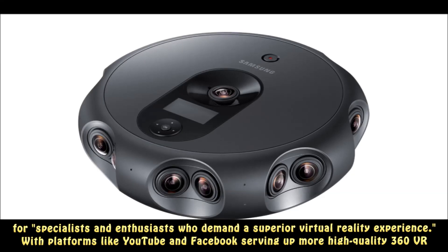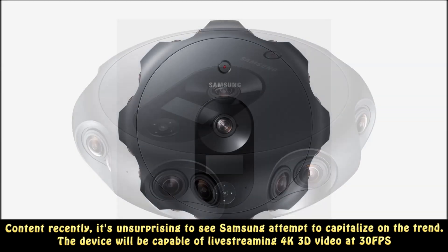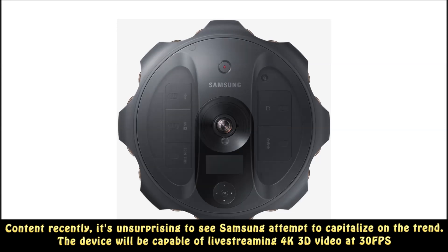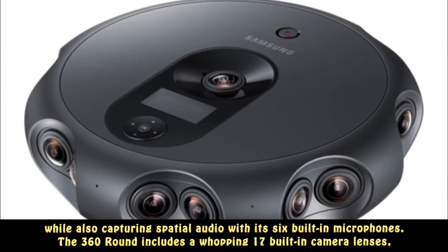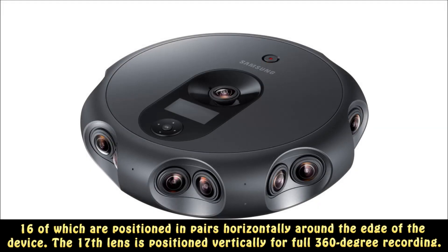With platforms like YouTube and Facebook serving up more high-quality 360 VR content recently, it's unsurprising to see Samsung attempt to capitalize on the trend. The device will be capable of live streaming 4K 3D video at 30fps while also capturing spatial audio with its six built-in microphones. The 360-round includes a whopping 17 built-in camera lenses, 16 of which are positioned in pairs horizontally around the edge of the device, with the 17th lens positioned vertically for full 360-degree recording.